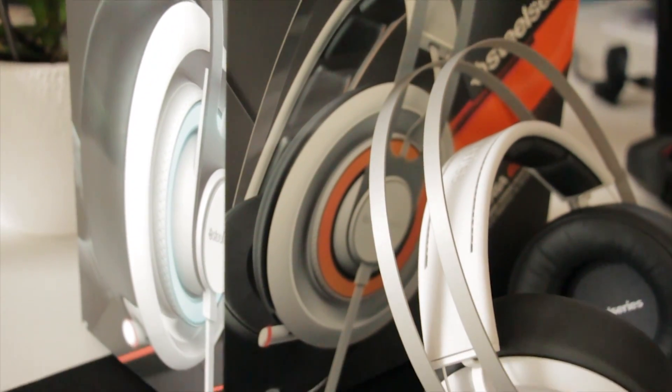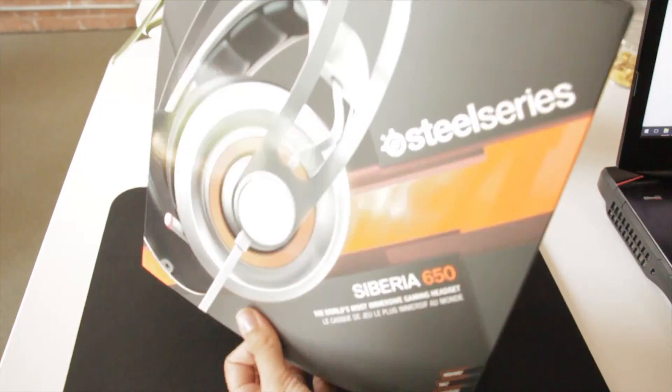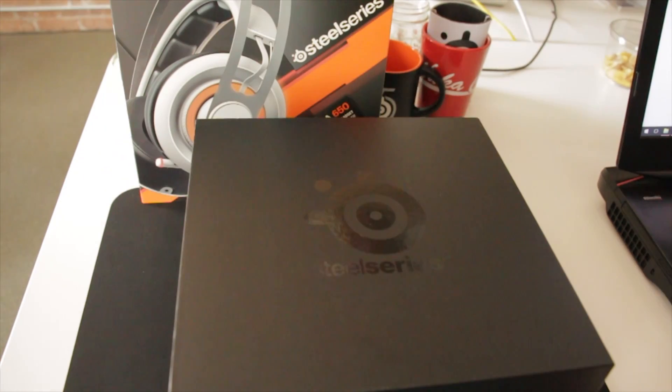Hey everyone! Today we'll be setting up our Siberia 650 gaming headset. First, let's take a look at what comes in the box.